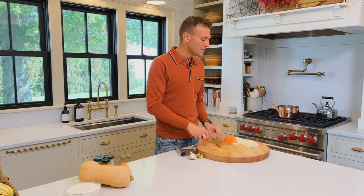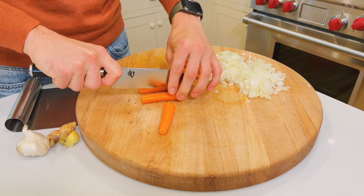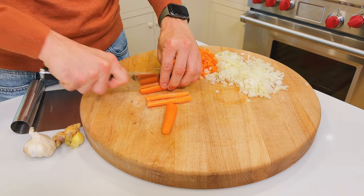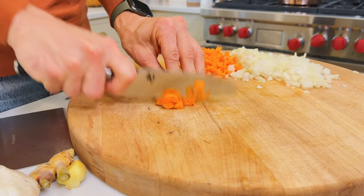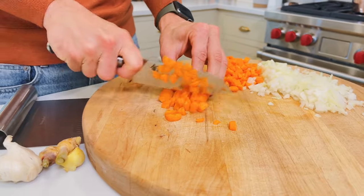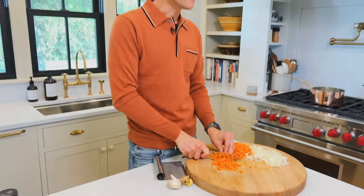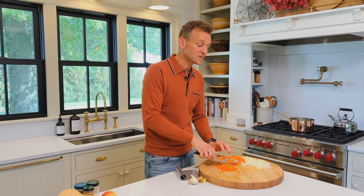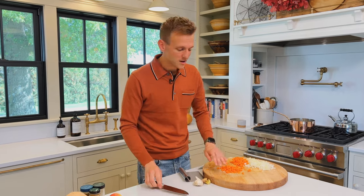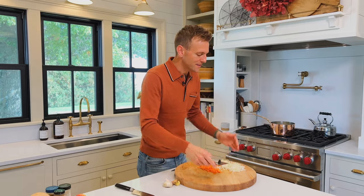Any soup to me starts with a good base, and this one starts with onion and carrot. Carrot seems like an odd one maybe for a soup like this, but the color is perfect and more so, carrot has that great inherent sweetness we all know, but also just a slight vegetal flavor. When you layer it into a soup like this, which is going to be blended in the end, it has just a nuanced flavor that has layers to it, and that's what's important.